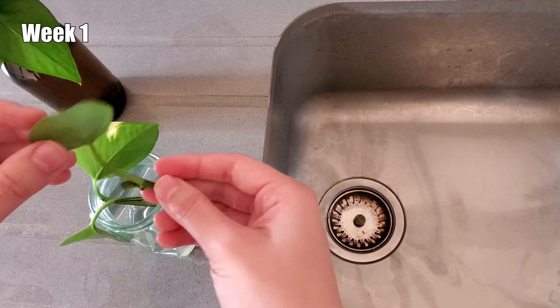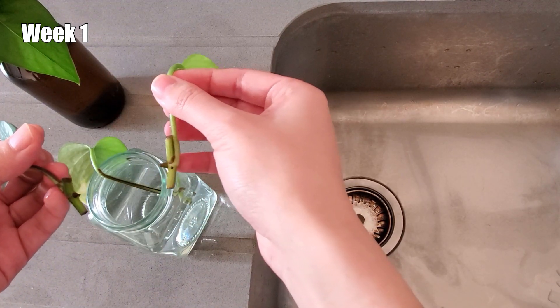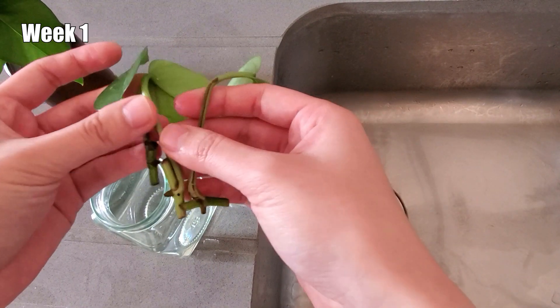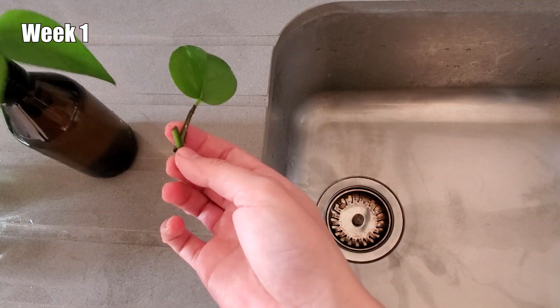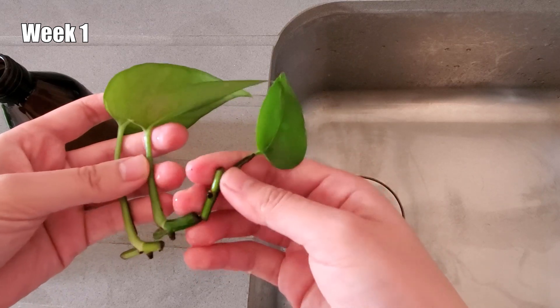At the end of the first week, I changed the water and checked on the cuttings. I noticed no growth in any of the cuttings, which I thought was reasonable because it was January, which is winter in England, and it was cold and cloudy, which is not ideal for cuttings to root.